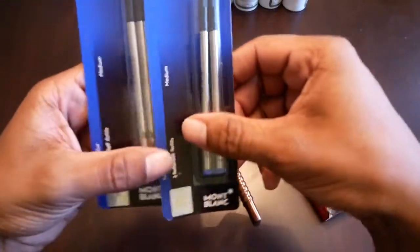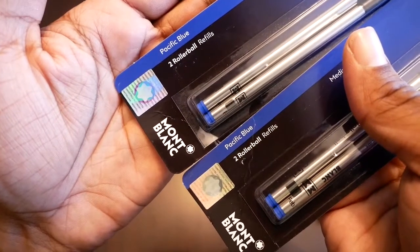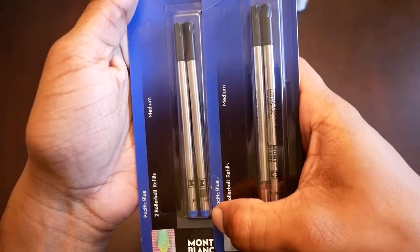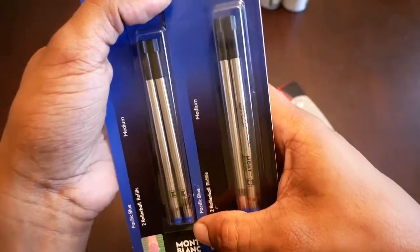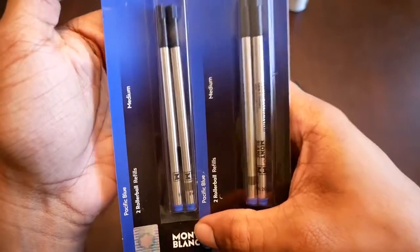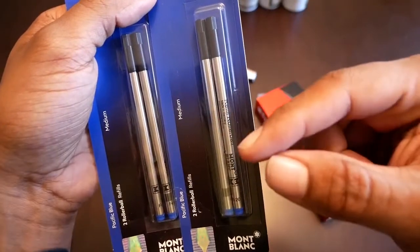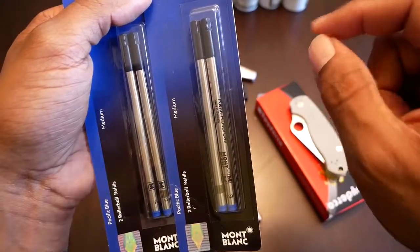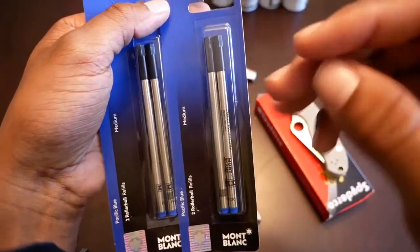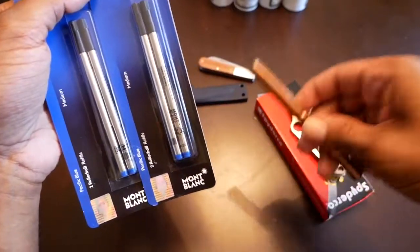I picked up two of these Pacific Blue roller ball refills. So I'm switching over to the roller ball, which is kind of like a very nice smooth writing ballpoint pen. I had these before in an orange color — a light orange, very nice color. The only problem I had with that is this ink, at least the orange, was not water fast. Meaning if you put a drop of water on what you were writing or it got wet in the rain, it would just blur and smear.